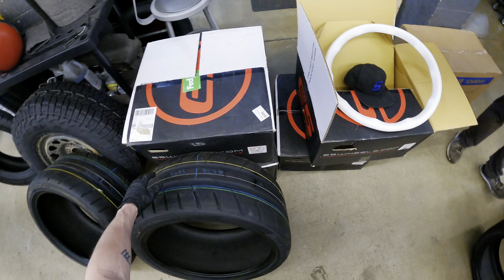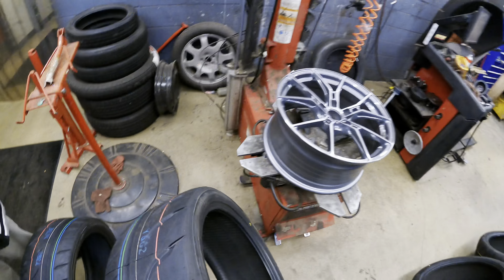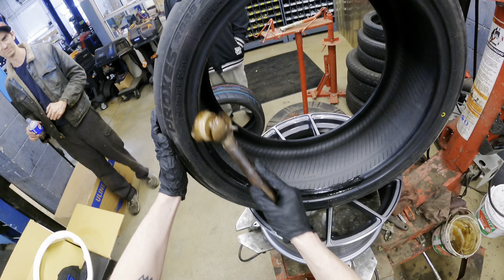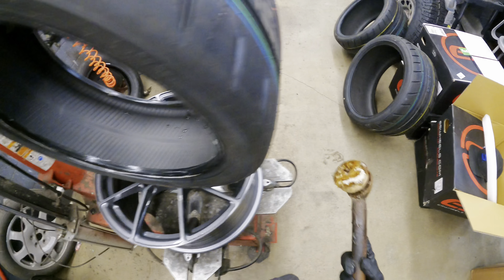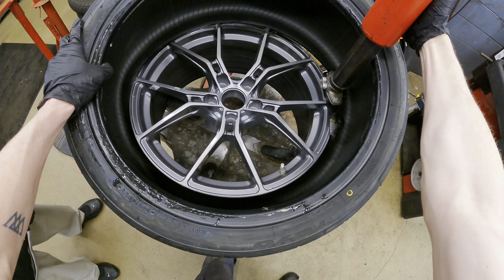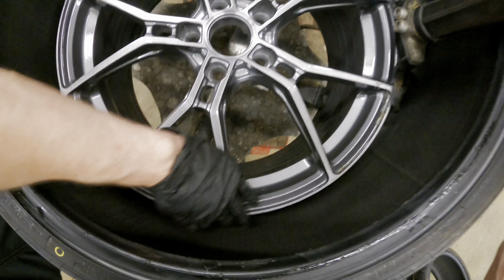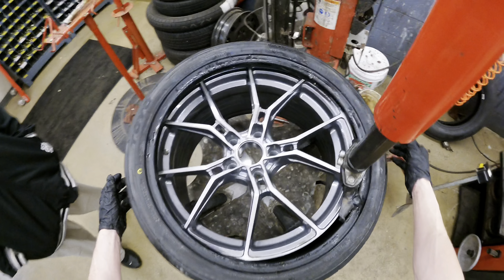These are the ones for the rear — that's the outside side. This stuff is so watery, oh my gosh. I'm gonna have to clean off all this after I'm done — this is gonna be the hard part, I'm not gonna lie.